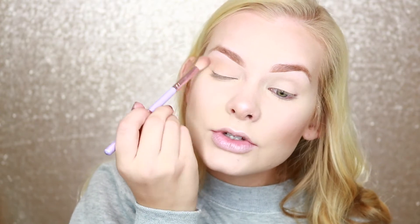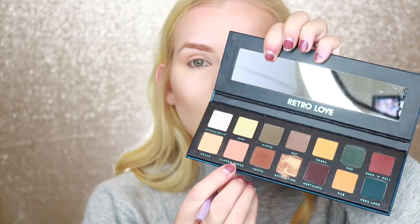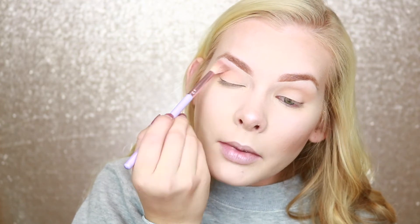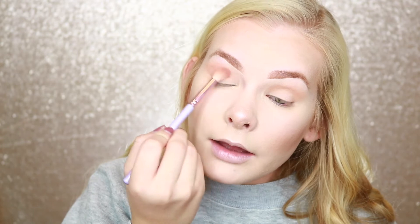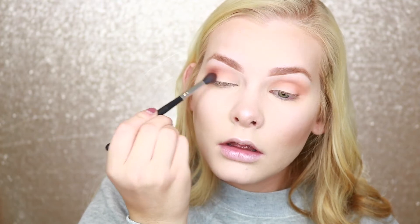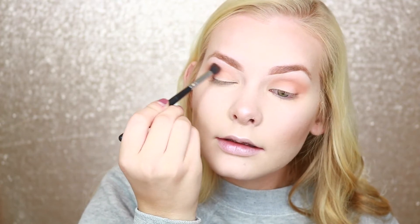I'm going to go right into the shade next to it because it's a little bit peachier and warmer, and I'm going to pop that into the crease to deepen it up a little bit more. There's a little bit of kickback in the pan but I'm not too mad about that — as long as it's applying to my eyes and looking good, I don't care too much. I'm going to go into this Rock and Roll shade — it's just a deep mauve, purple cranberry-looking shade — and pop it into my outer corner to see how it plays.